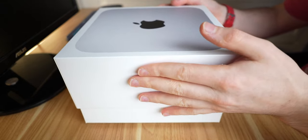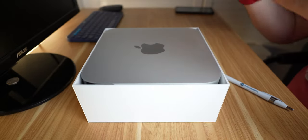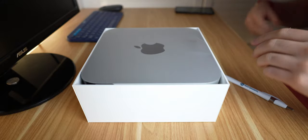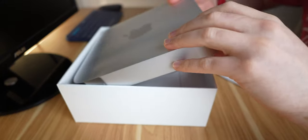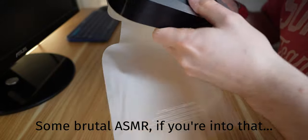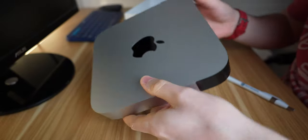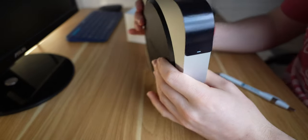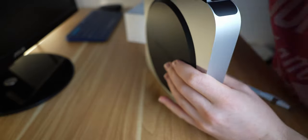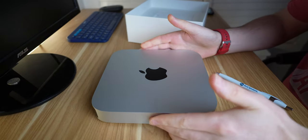I'll obviously be doing tests on Premiere Pro as well and see how this stacks up against my 2017 base model. So, there we go, that's the box open there. We've got this nice Mac Mini here.